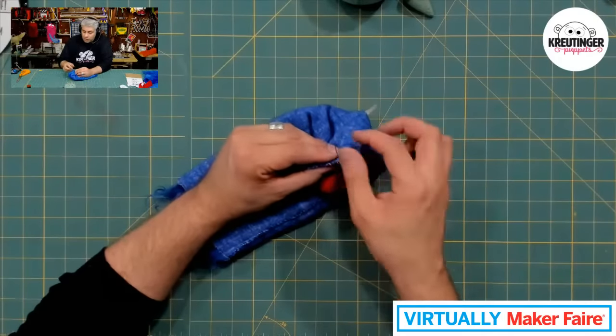We're just finishing up this bottom edge here, and then we're going to get right into the fun stuff. You know, the sewing part of a puppet is like eating your vegetables — you've got to do it. But we all like to get to the dessert, which is what I think of when it comes to adding the different features and creating the characters.